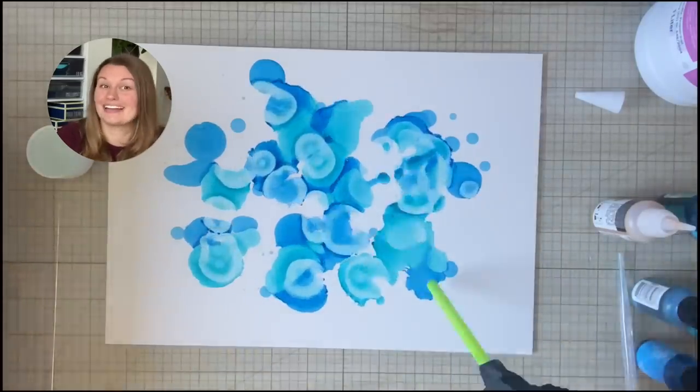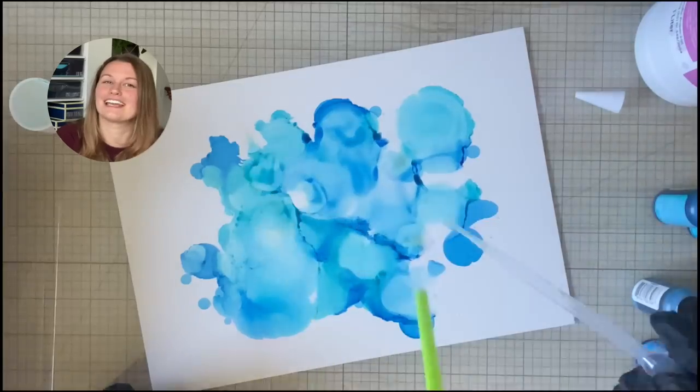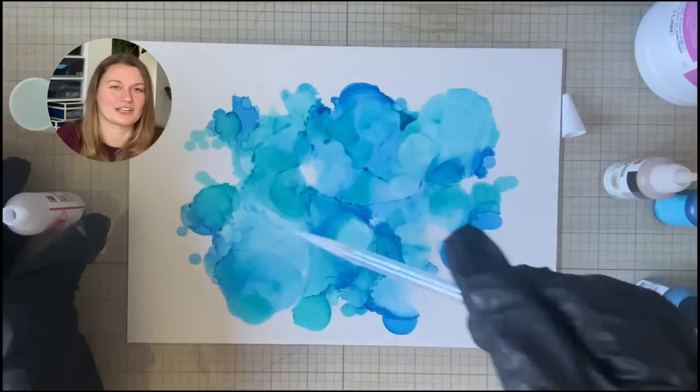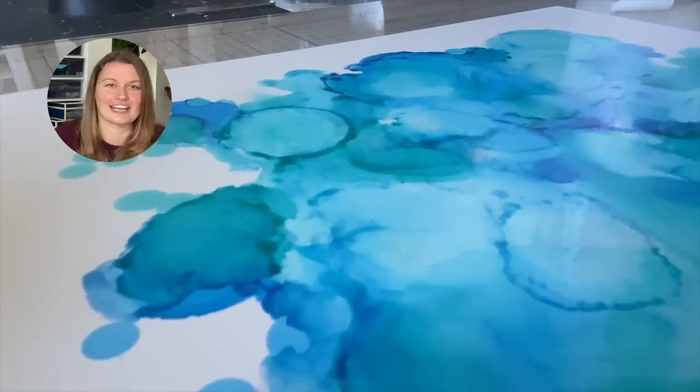I switched out the hand disinfectant for isopropyl alcohol and then I was on my merry way and created a super gorgeous background. The inks had no problem moving around, blending with each other, and just doing the alcohol ink thing.